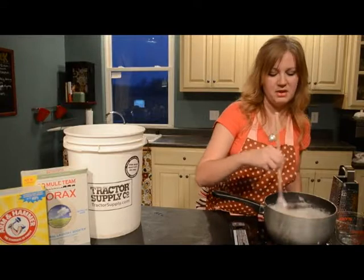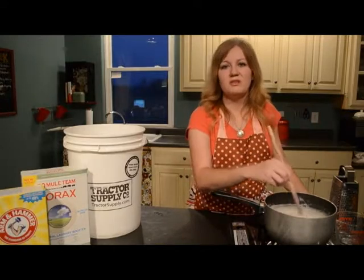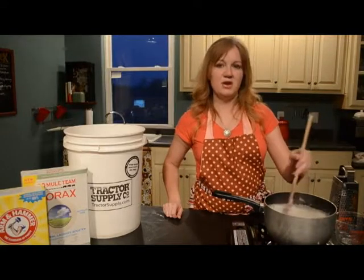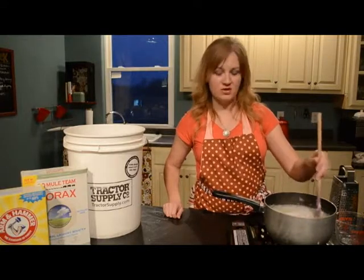I feel really good about using this laundry detergent with my family because we have a septic system — actually an aerobic system — so it ultimately ends up getting put on our land, and I want to make sure I'm not putting a lot of phosphates and other stuff into it.